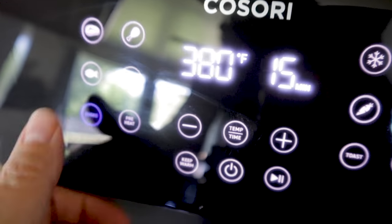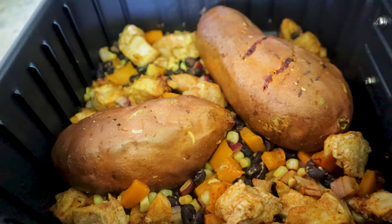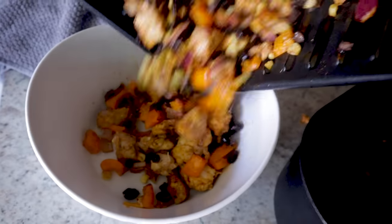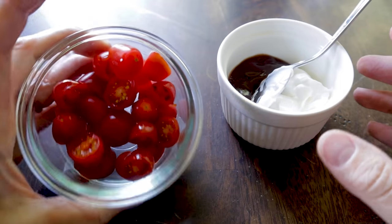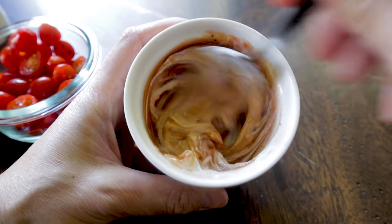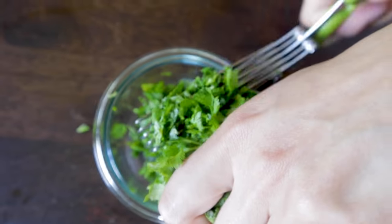Pop it back in the air fryer at 380°F and set the shake reminder for about seven minutes. Give the chicken and veggies a stir at that point and check the potato — the smaller one may be almost done. Check the chicken temperature — once it's done, pull the chicken and veggies into a bowl. Let the larger potato finish cooking, covering the bowl with foil to keep warm. Meanwhile, chop some avocado and cherry tomatoes, and make a yummy BBQ dressing by mixing homemade barbecue sauce with sour cream or Greek yogurt.